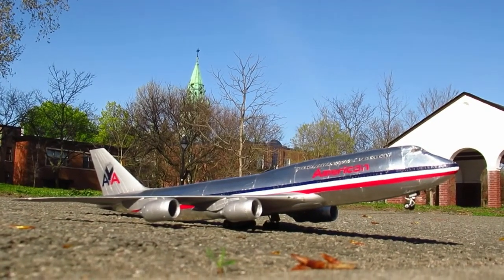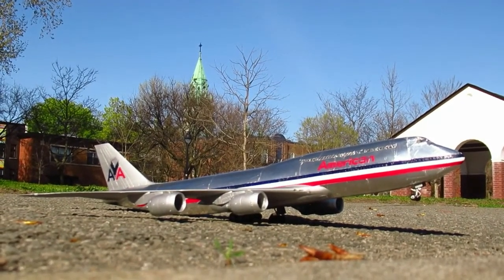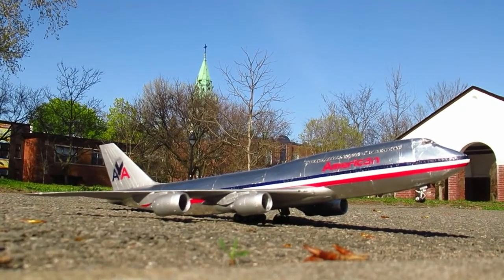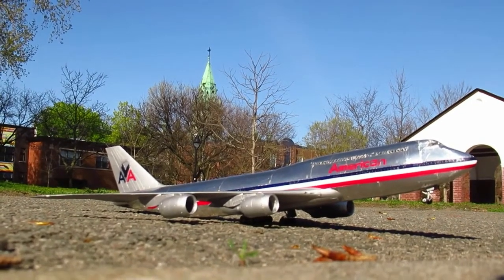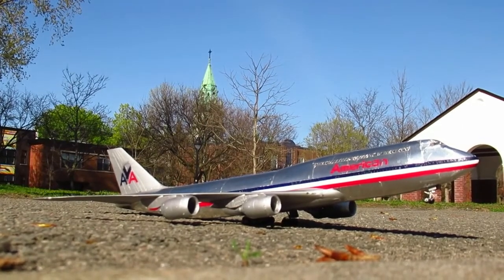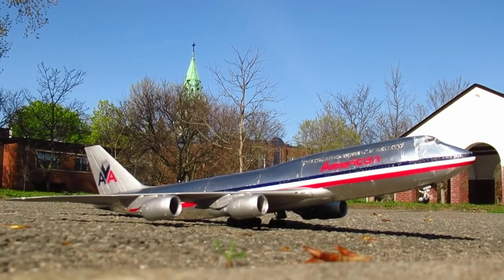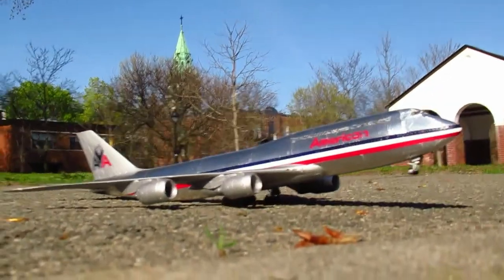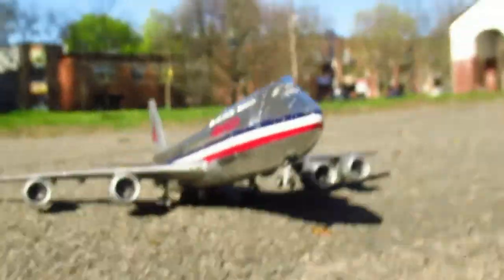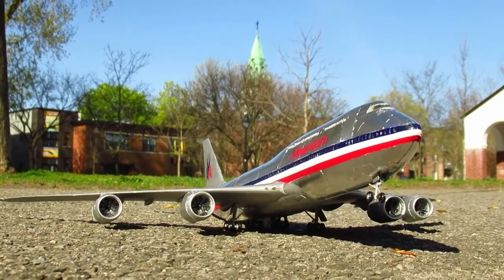Hey, what's happening guys, Elton here, aka Retro Old School. She is done — I finished her yesterday. I wanted to make this final video of the 747 last night but there were too many people in the park in the afternoon and evening, so I figured if I got here early in the morning there wouldn't be many people. Being a perfectionist, like how I carefully planned building this plane, I wanted to show it off in the best way possible.